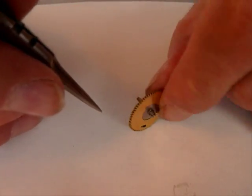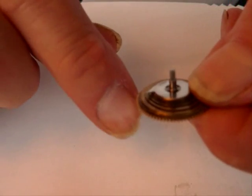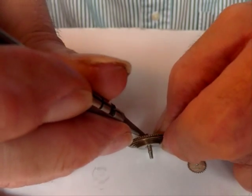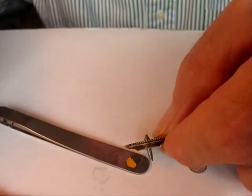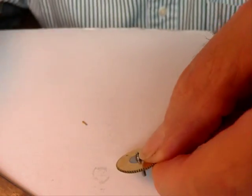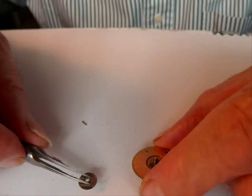The pin which holds the fusee together is normally inserted from the side with the stock piece, so when you push it out you push it out in the direction of the stock piece, and then you can finish pulling it out with a pair of nippers. When you separate the fusee into its separate parts,